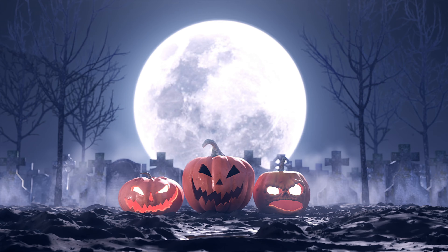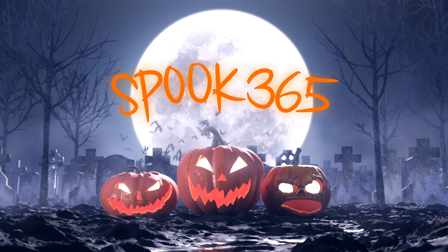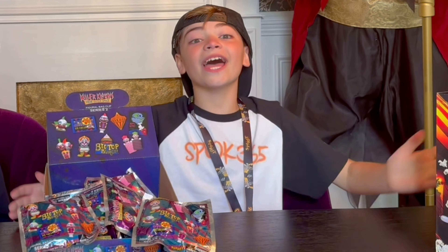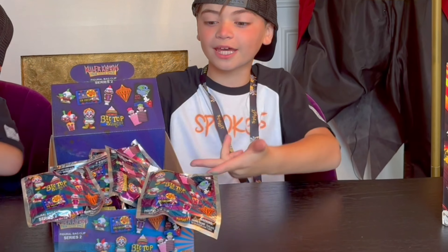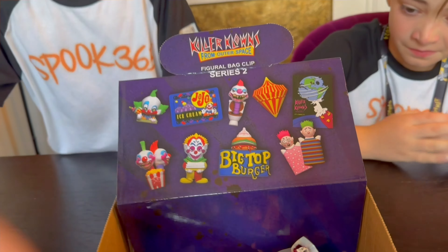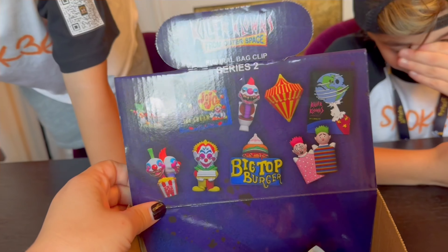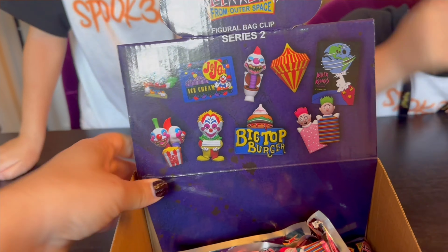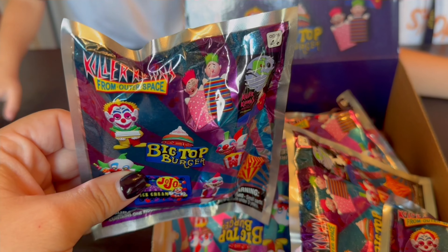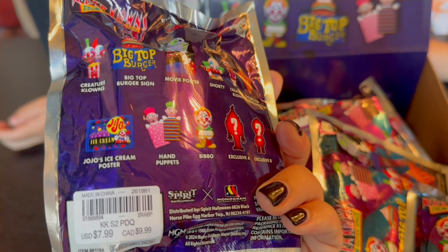Welcome back to Spook 365. We're traveling all year long. Today we're going to be unboxing the Spirit Halloween 2024 Killer Clowns Series 2 Bag Clips. These are the Series 2 - we have Series 1 that we did last year which was such a hit. You guys loved it. That video has over 100,000 views on it which is so awesome. And now we're going to be doing this one, the Series 2 Big Top Burger Killer Clowns from Outer Space Series 2 Figure Bag Clips. They retail in store for $7.99.